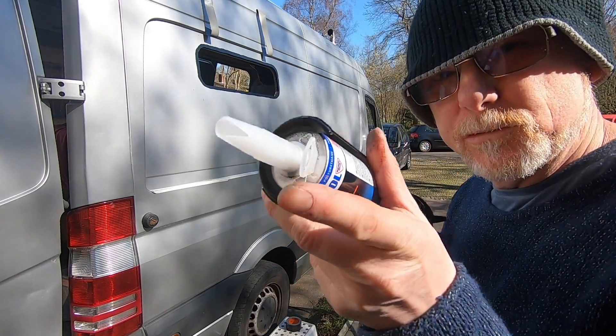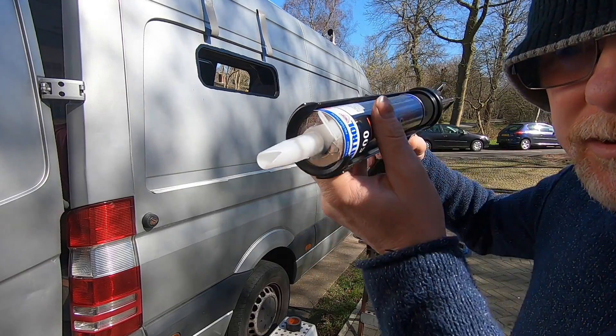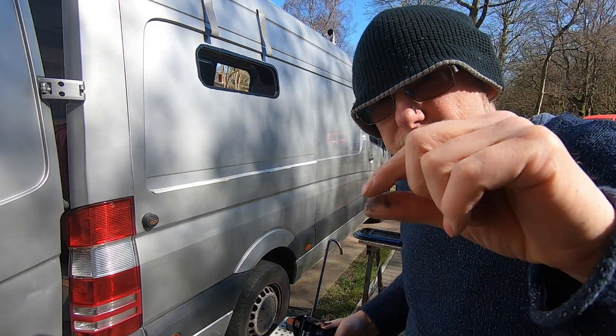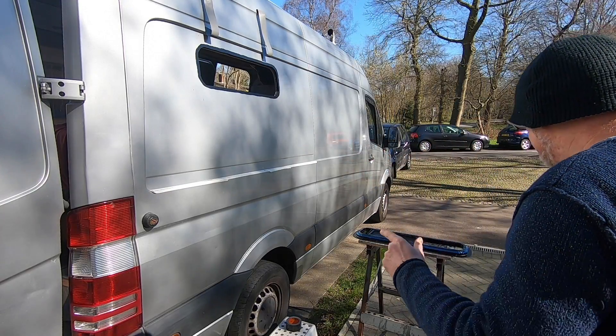Now the glue. This nozzle has got a little V in it, so we want to start with that V like that and then work away from the V - it leaves a nice bead of sealant like so.